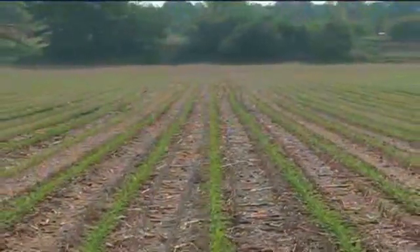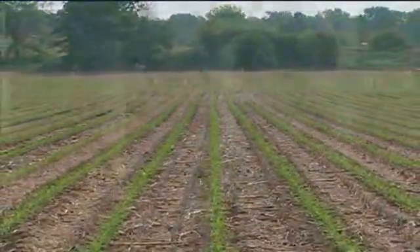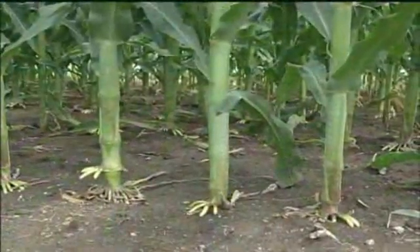The accuracy is tremendous. And the spacing is just perfect. When scouting fields that were planted with the new meter, I have found that the spacing is unbelievably even. It did an excellent job. You don't see doubles. You don't see skips.